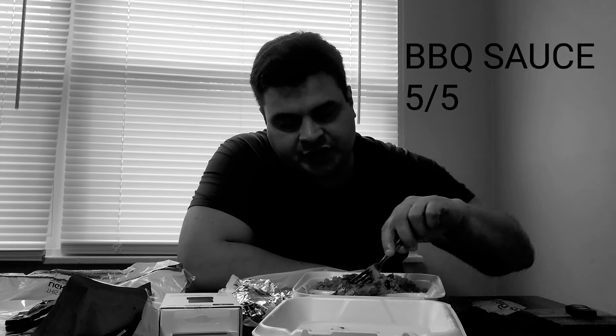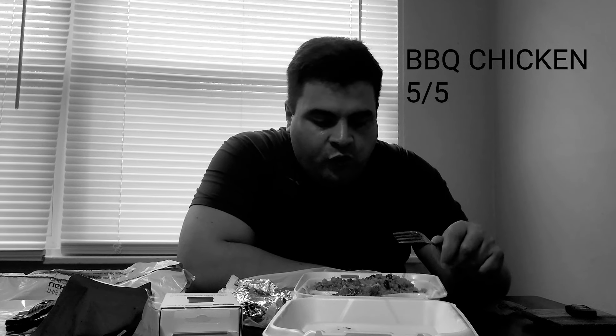Very good barbecue sauce — not watered down, it's like a regular barbecue chicken. The chicken thighs are very good. I should ask them to put some more barbecue sauce on it. I give the barbecue sauce itself 5 out of 5, and the barbecue chicken overall 5 out of 5. The chicken goes well with the barbecue sauce.